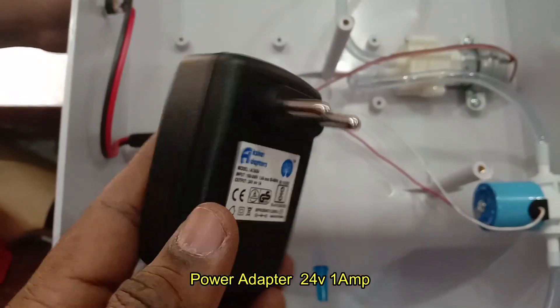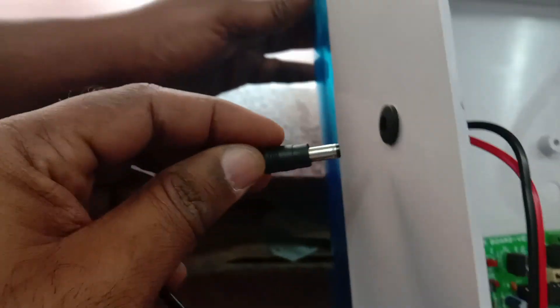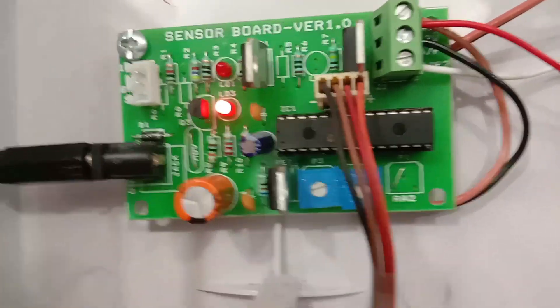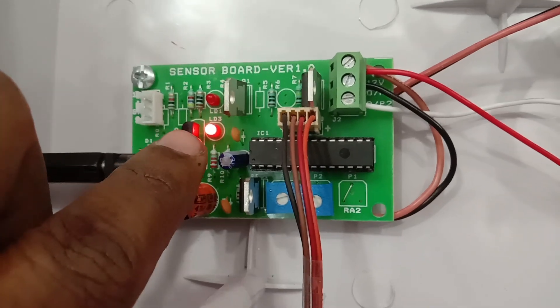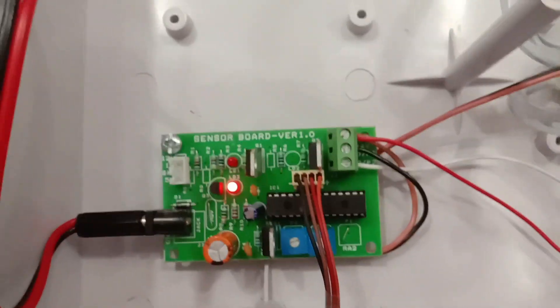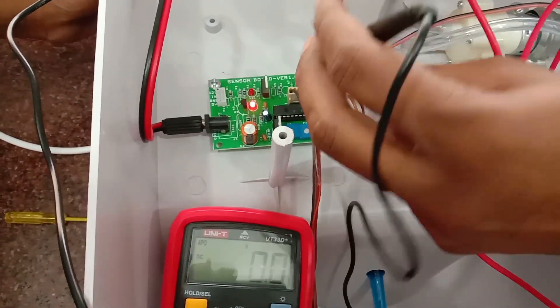You can use a 24 volt 1 amp adapter as the solenoid we are using is 24 volt. Provide the power source — you can see the power LED, and if you bring your hand near the ultrasonic sensor the LED will light up, the motor will turn on, and the sensing range is up to 15 centimeters.